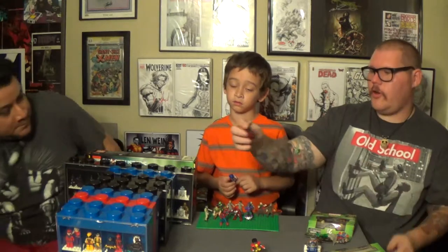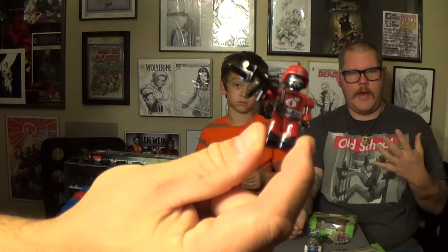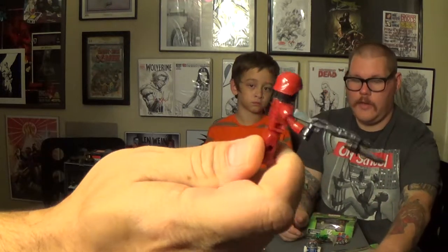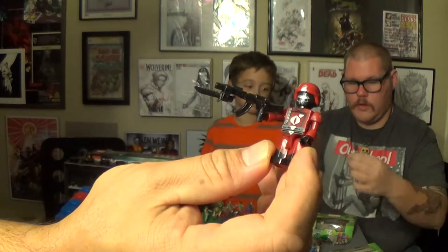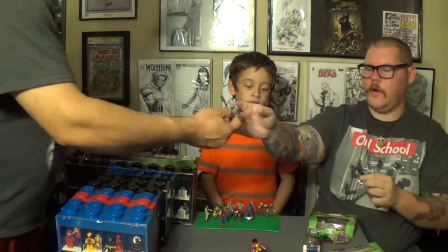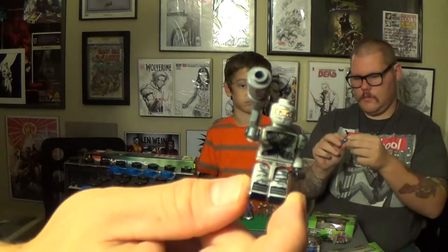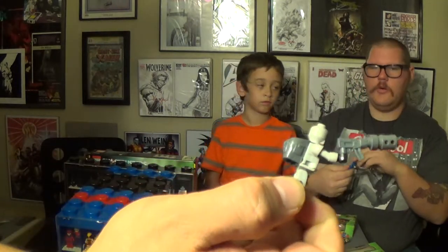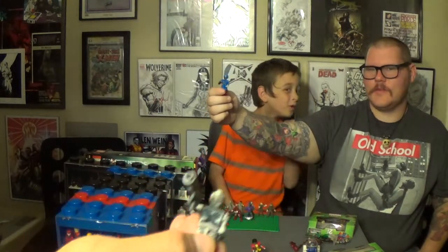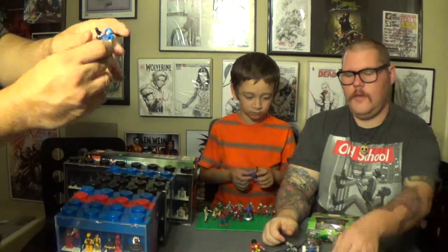Here's the Crimson Guard. One of the cool things they do is the blind packs — these are actually really hard to find, but if you know the code on the back you can get what you want every time. Here's Firefly, one of our favorites — Cobra Saboteur. And here's Cobra Commander, chrome dome and everything.